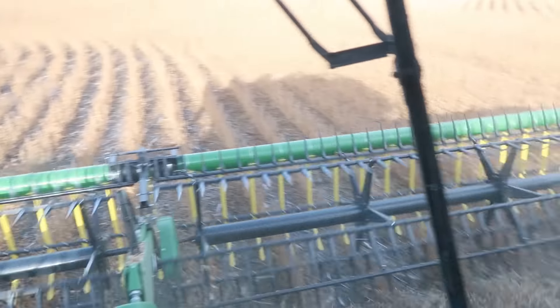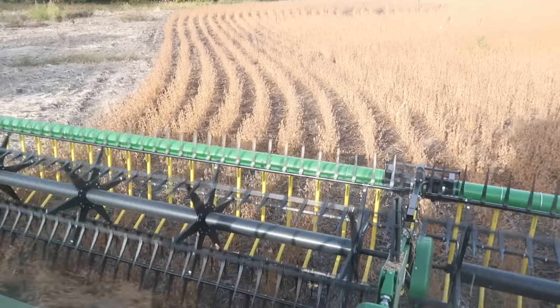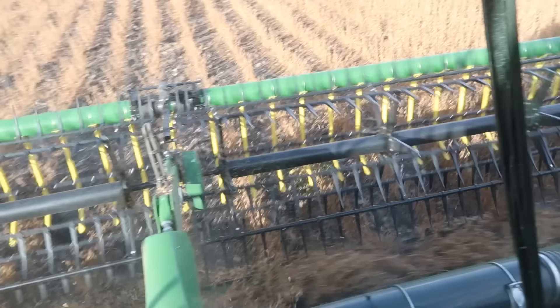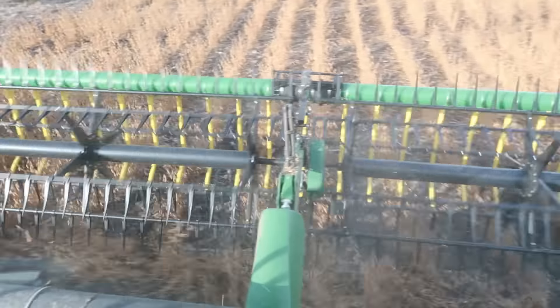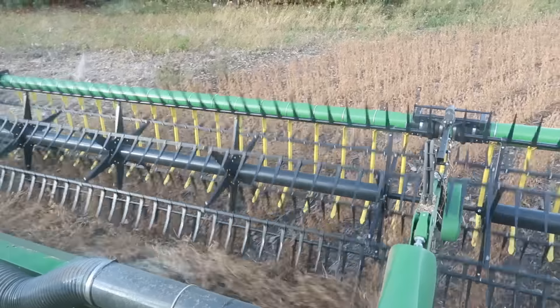These shorter beans around these end rows — where it was just too wet in the spring and the beans got a slow start — that's where this Crary wind system really helps. There's air that blows through here, comes out of the fan, goes up front and blows down through the yellow tubes, pushing air onto the cutter bar and onto the sickle sections down here. It forces those beans in so they don't fall forward, which creates a lot less shatter — I don't have to use the reel as much. Between that and the draper belts, it's a pretty nice setup. We just put that wind system on last year and honestly I don't think we'll ever run without one again.